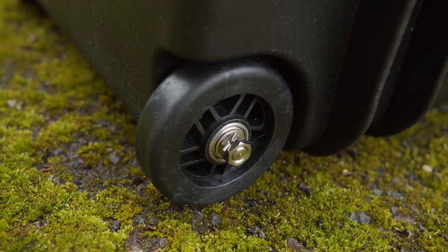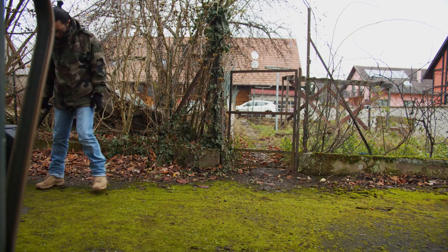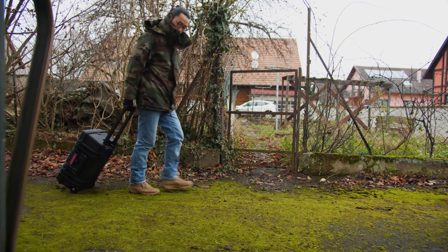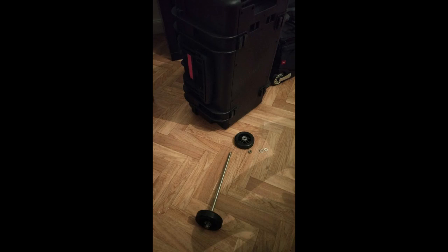It has bigger wheels than the other competitors. They are not silent, but work smoothly. I like them very much. The wheels can be removed, so maybe you can customize it with some crazy ideas.